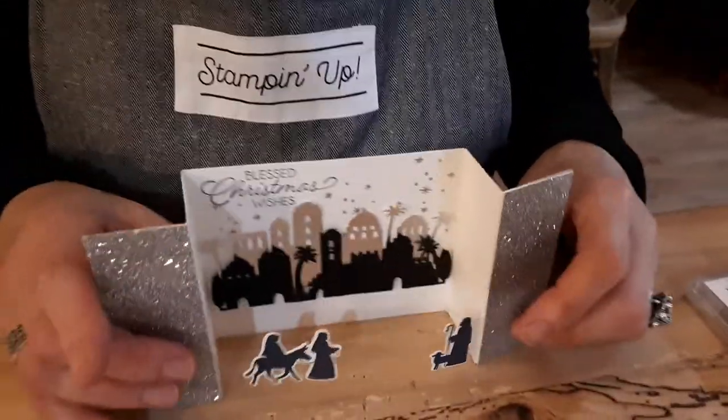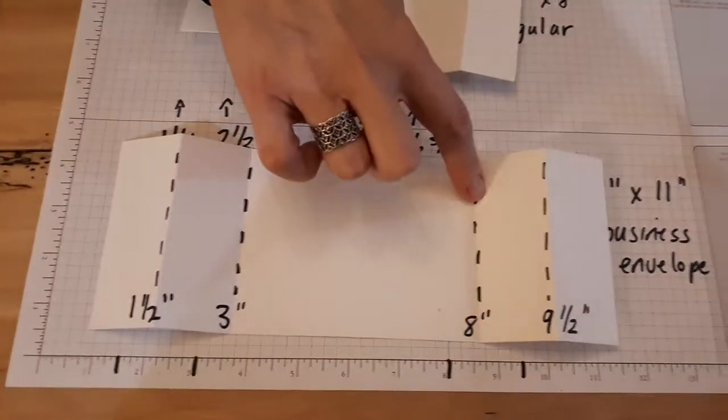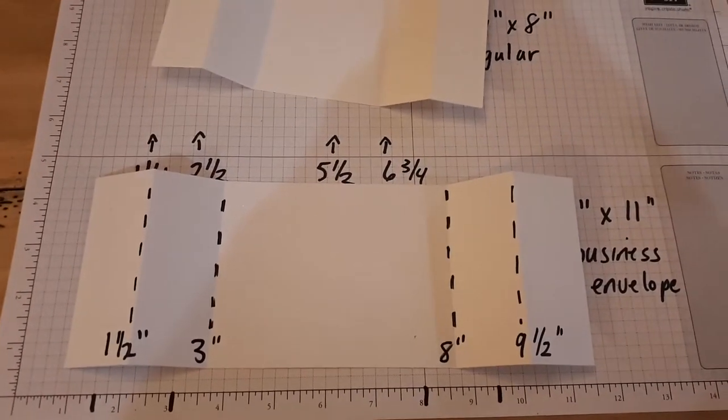It just uses your regular eight and a half by eleven paper. This one is four inches by eleven inches and it's scored at one and a half, three, eight, and nine and a half. And I'll just show you quickly how it's done.